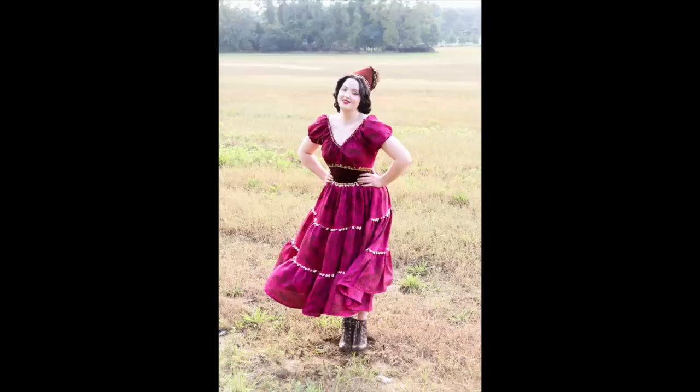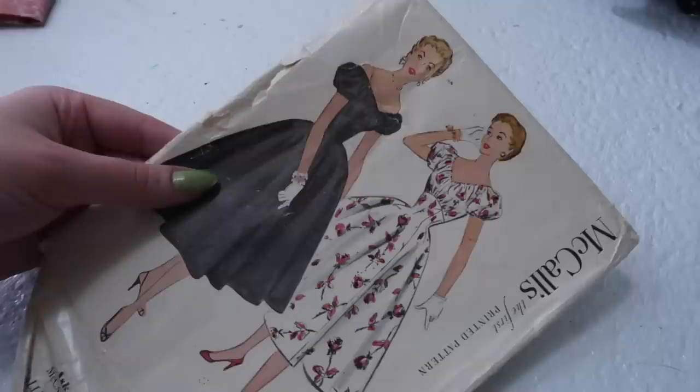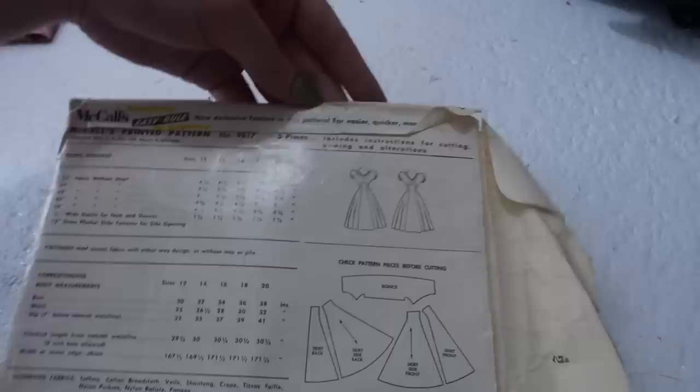I also knew I wanted to break up the print somewhat and use a felt or waistband to define the waist. I thought about drafting my own pattern but ended up having this McCall's one in my stash, which I managed to alter into something quite similar to what I envisioned. I incorporated a lot of sequins and trim to help highlight the metallic threads in the print, and even made a little hat to match. So if you're interested in seeing that entire journey, keep on watching.